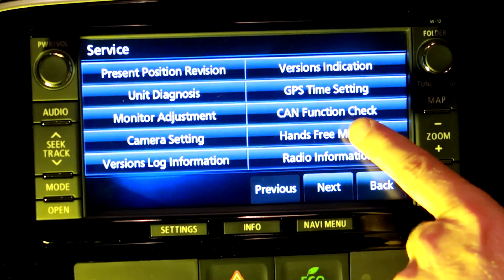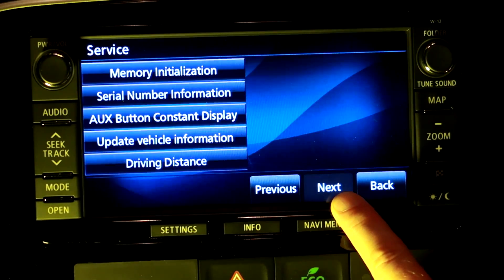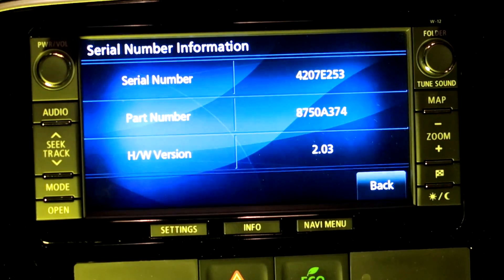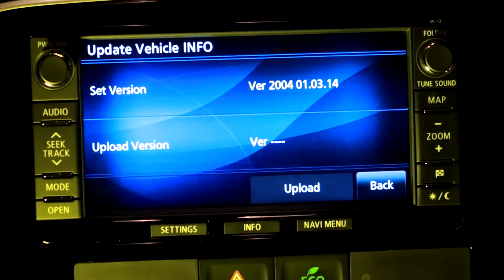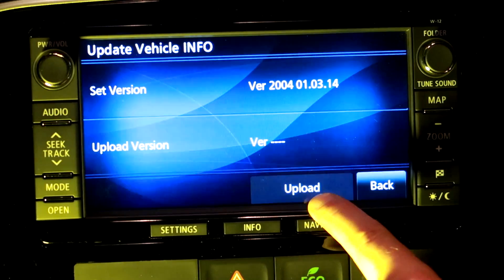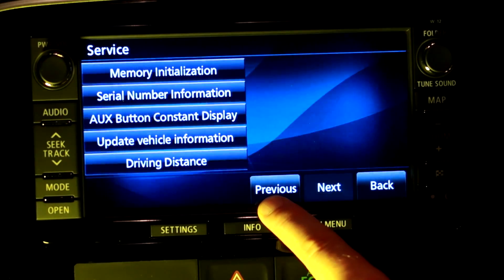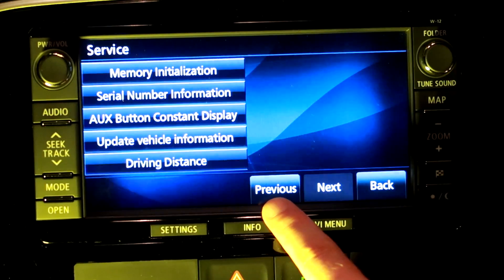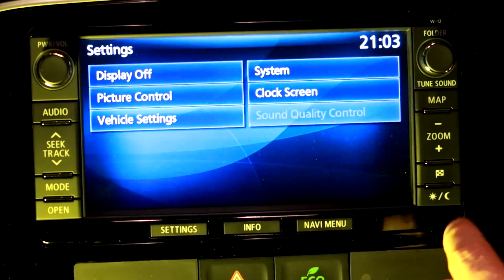You can also check the CAN bus function, memory initialization, serial number information, and update vehicle information. There's an upload button — interesting, so you can upload your own data. And there's a delete all backup data option — definitely not touching that. So to recap: Settings and Maps held for five seconds gets you into the hidden service menu.